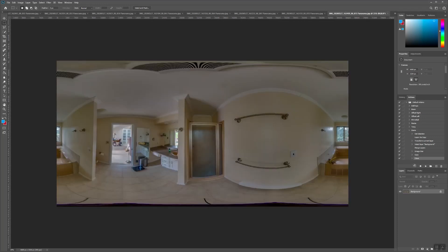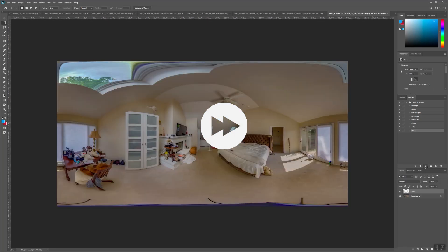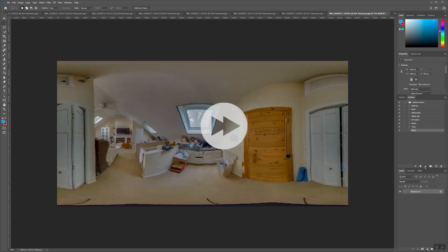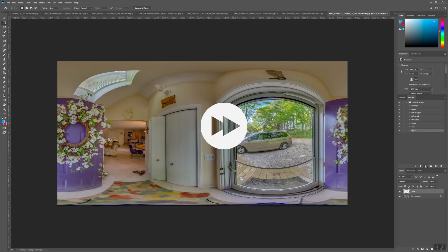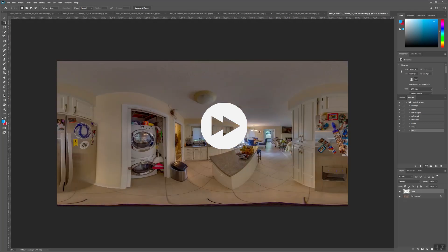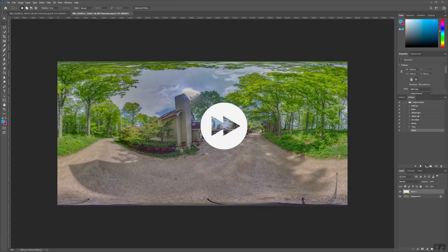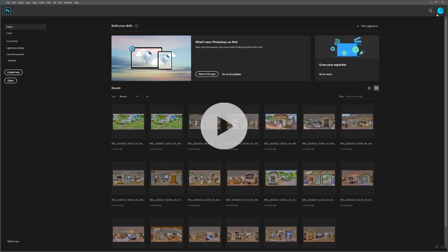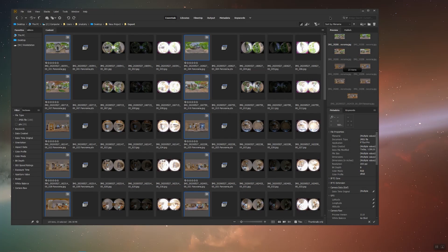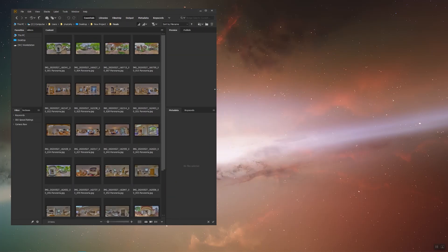What this action has done is created a macro of creating a mirror ball, resizing the images, saving, and closing out of the file. So all we have to do is press play on the action and it will do it to all the other panos. Once they're all saved, feel free to close out of Photoshop. Check out your finals folder — they're all set.